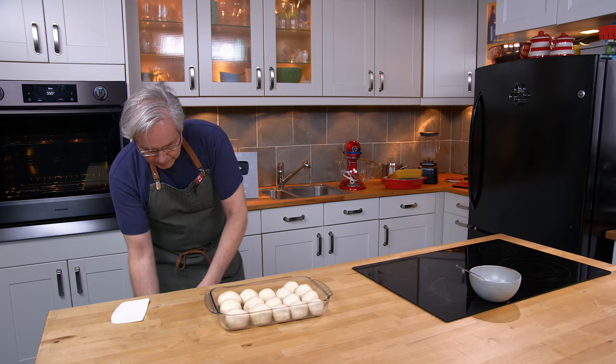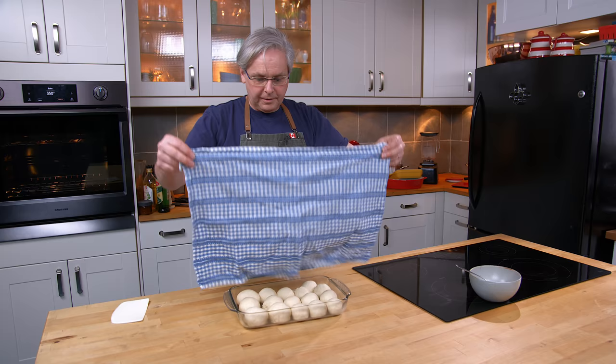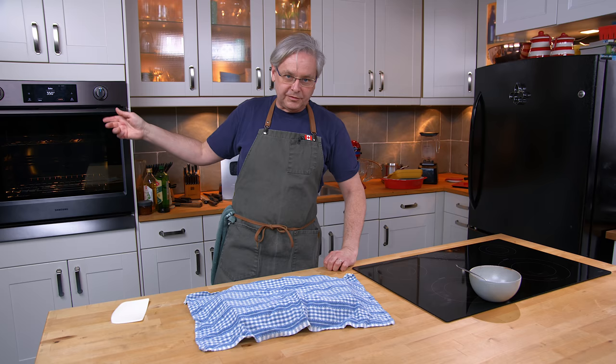Fifteen not-quite-perfectly-shaped dinner rolls — I'll cover those with a tea towel and set them aside. I know that probably 45 minutes from now they'll be ready to go into the oven. I've got the oven up to 350 degrees and it's already hot. See you back here in about 45 minutes.